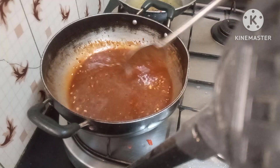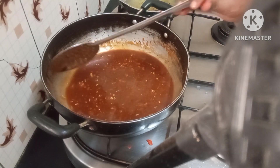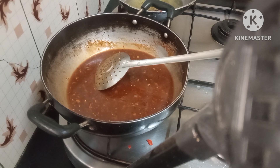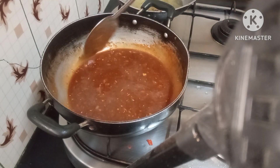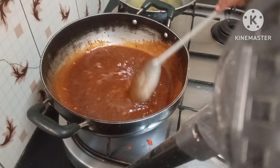The gravy is now ready. You can add a pinch of food colour if you like — I've added a tiny pinch. I have little baby food as well, so I am being careful while still making something everyone enjoys. Just a pinch of food colour is enough. This is totally ready now.